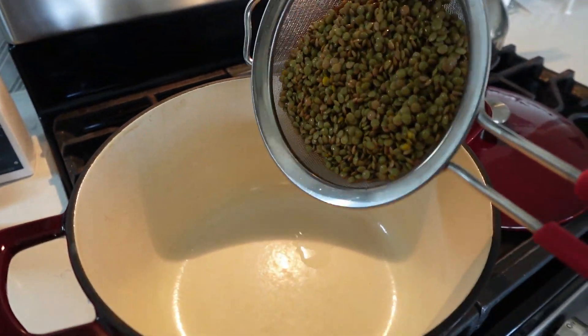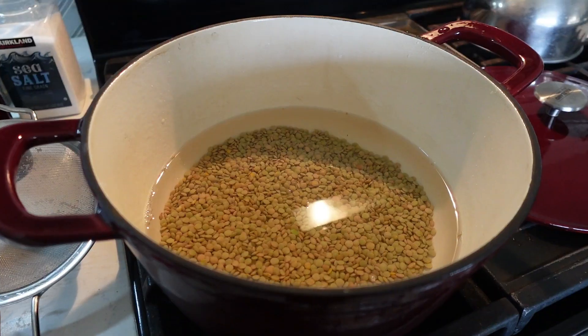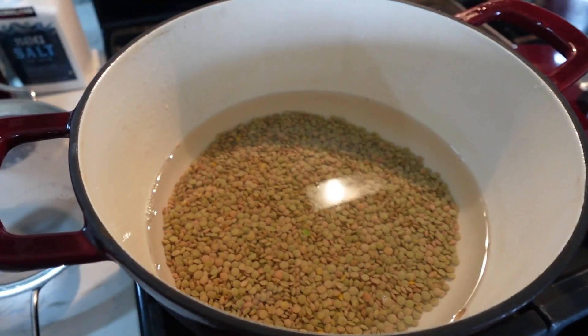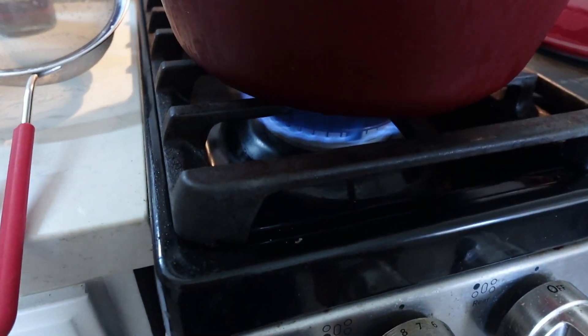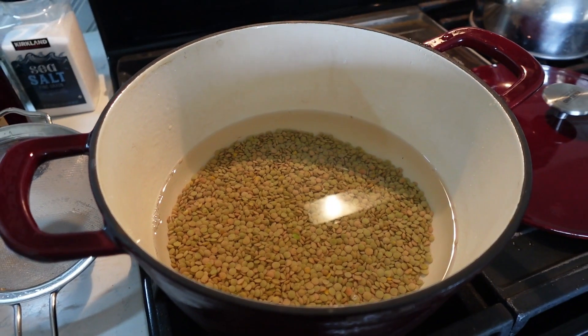Red wine vinegar is great if you want a smoky taste. I've rinsed my lentils off and I'm putting them in my Dutch oven, then I'll add some water. I'm going to turn it on about medium to low heat and let it cook for about an hour.